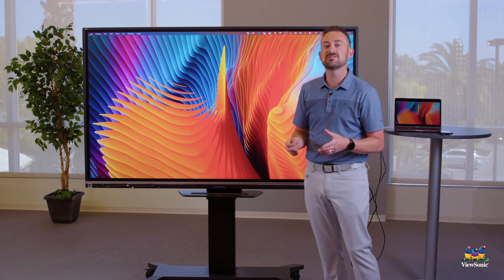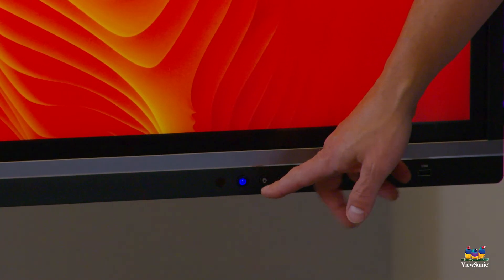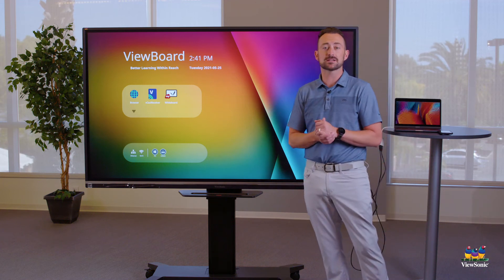If you ever accidentally hit the home button — which is on the front of the panel next to the power button — what that does is it switches away from your Mac and takes you back to the ViewBoard OS.